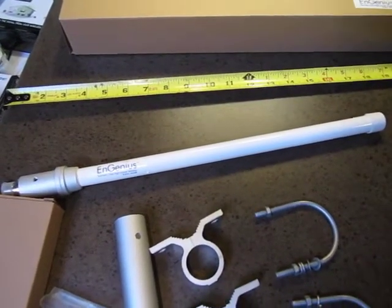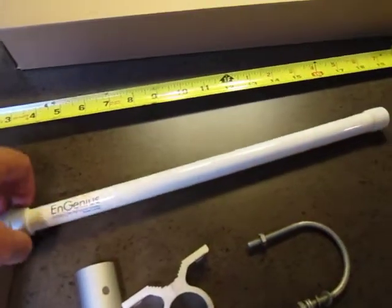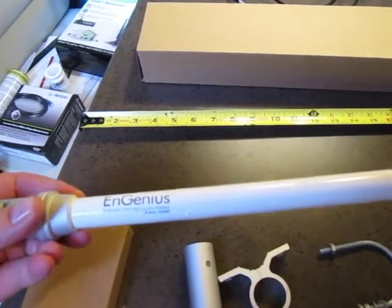Hi everyone, today I wanted to do a quick review of the InGenius. This is an outdoor omni-directional antenna, part number EAG2408.